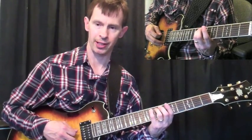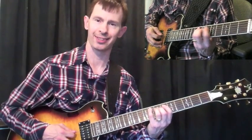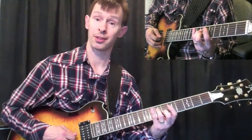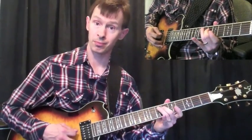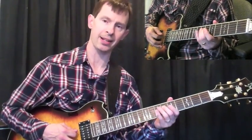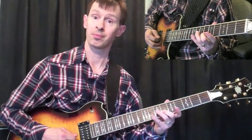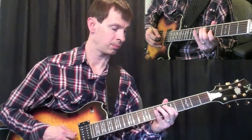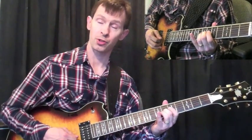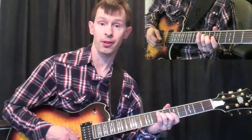I start here at the 8th fret — I should say I'm in zone 5. I'm using the pinky here on the 5th string, then the 3rd finger on the 4th string, then the 1st finger on the 3rd string. Then I step in that 3rd finger on the 4th string, come back and do a 2-3, then 1-3, then 1-3 and 1-2, then 1-2-4, then 1-2 on the 2nd string, the 2 finger on the 3rd string, back up to the 1-2, and then 3 on the 4th string.